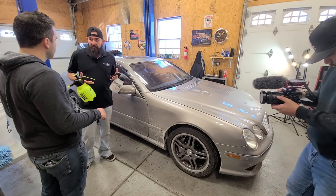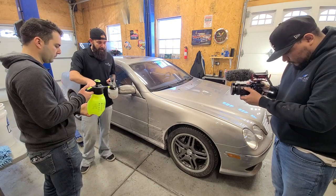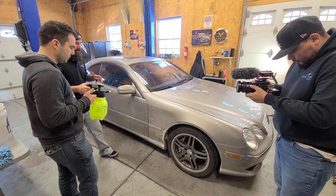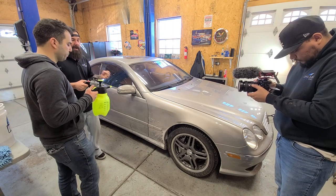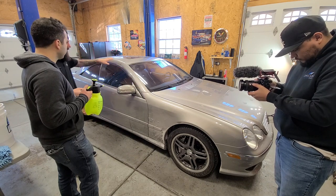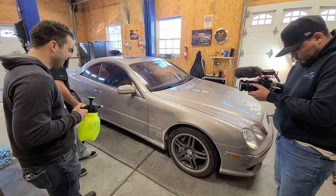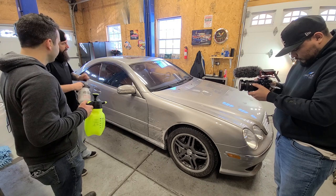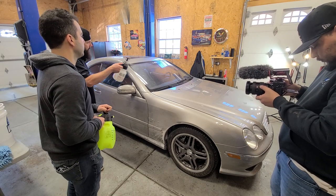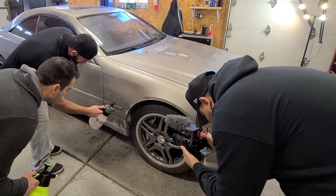This is a pretty simple process once you have it down. The first step is we're going to be using these pump sprayers with an ONR dilution I've already made up. We're going to simply pre-rinse the car - spray this on and it's going to soak in and help encapsulate all the salt, dust, and sand. Most of this car on top is pretty clean compared to the bottom where it's just caked up. On the cleaner spots up top, we can do a simple nice little mist, but down below we spray a little more to loosen up all that salt.